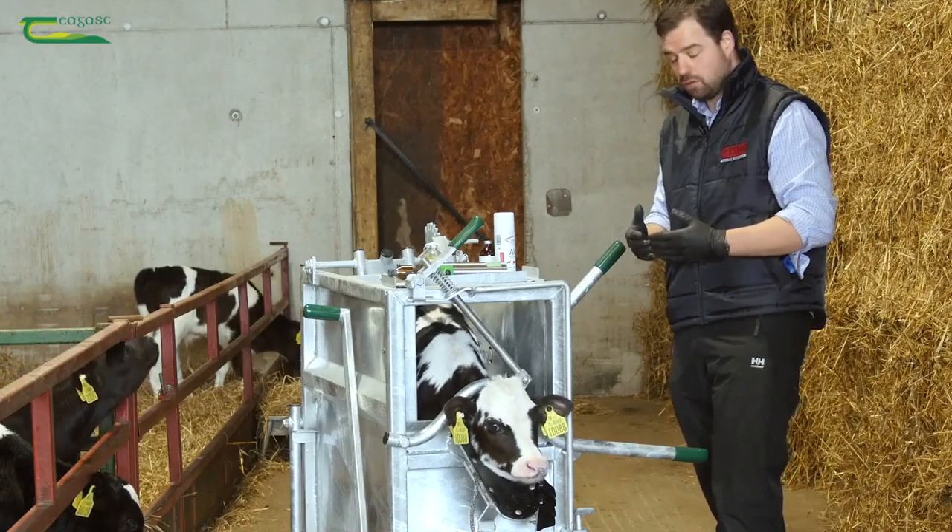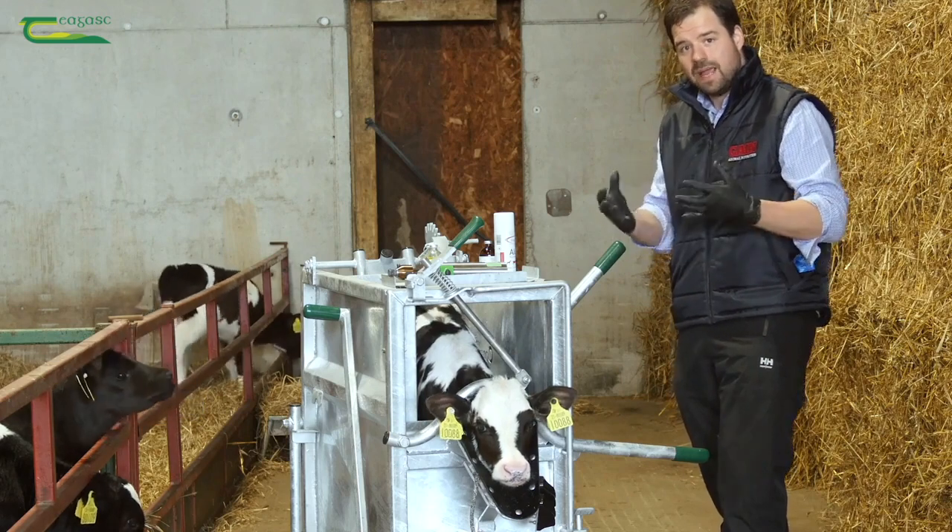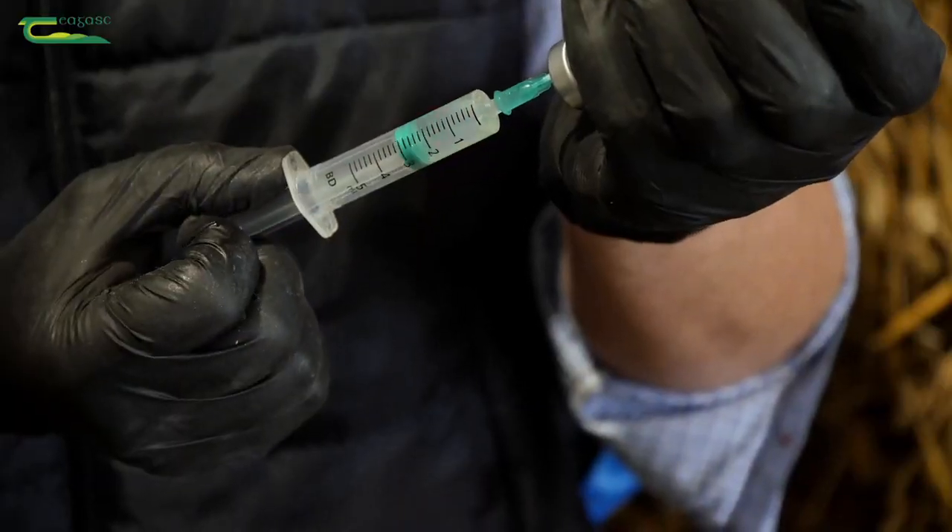What we're also going to use is a non-steroidal anti-inflammatory as a longer term pain relief. The local anesthetic will only work for 70 to 90 minutes, and after that the pain comes back. So by giving the calf a non-steroidal anti-inflammatory, we actually give it another day or two of pain relief, and that really helps them in not getting a growth check. It doesn't put them off their milk, it doesn't diminish their appetite.